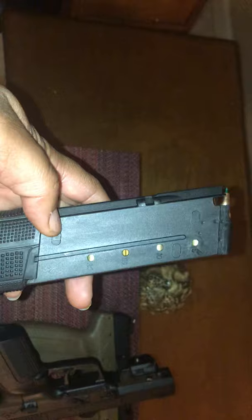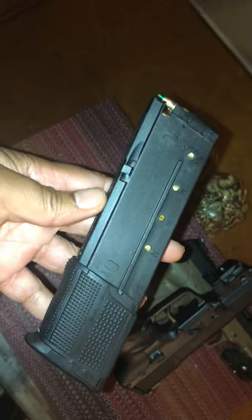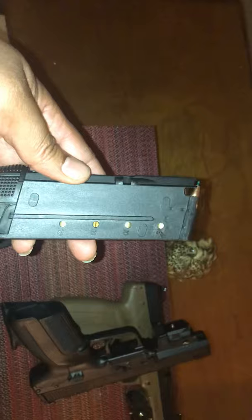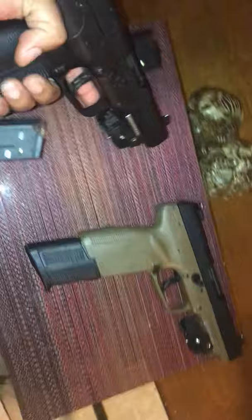Now I've been told that you can actually put 32 rounds in these particular magazines, and they're made by ProMag. But I wouldn't recommend it — you don't want to overdo it, don't want to overheat it. It's a good possibility it could jam, even though it's a good weapon. Just got to keep it clean; you got to maintain weapons maintenance.